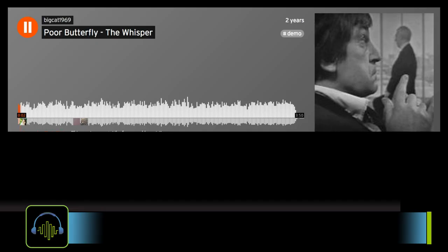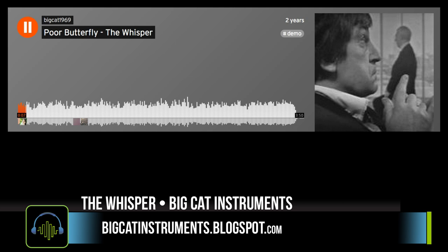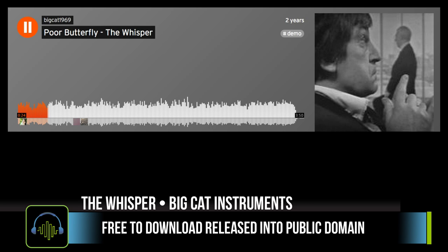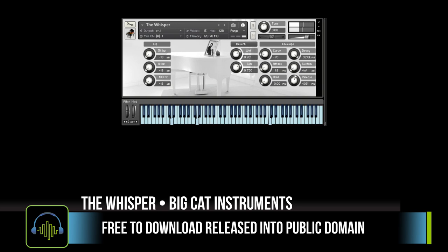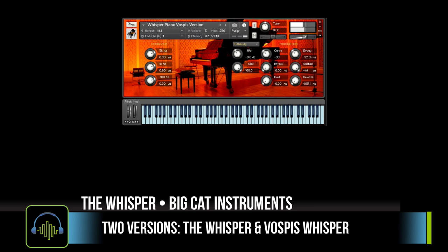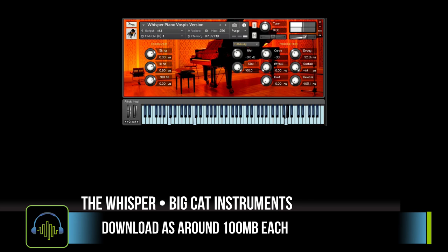Rounding out our look at the peculiar pianos is The Whisper from Big Cat Instruments. This is an intimate piano derived from Big Cat's City Piano, and this is a free sample library. It's got a lovely ambience to it. It comes in two versions: The Whisper and Vospe's Whisper, which is a little clearer and crisper version. This is a free Kontakt instrument, so follow the link in the description below for written reviews, details, and links to the developers.